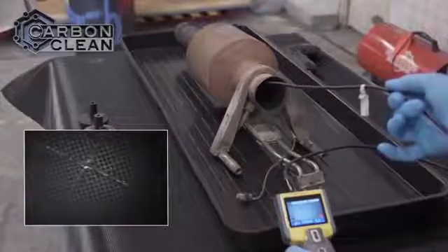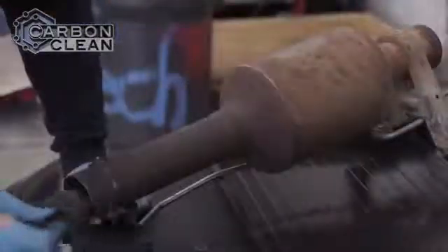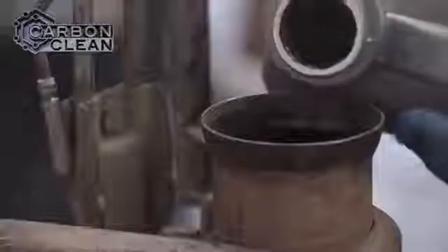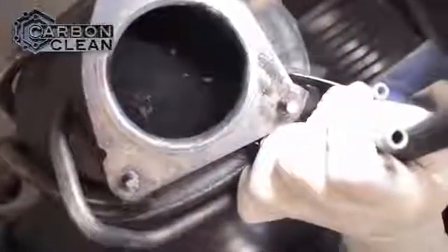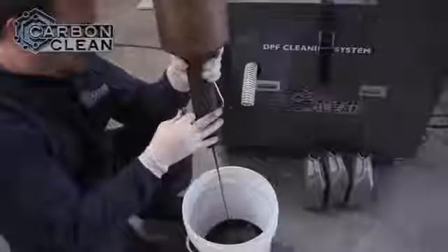After it is removed from the vehicle, one end of the filter is sealed with a bung. Detergent is poured into the filter, which is left to stand for 20 minutes. The bung is then removed and the detergent is drained.